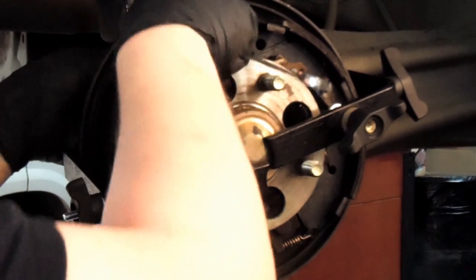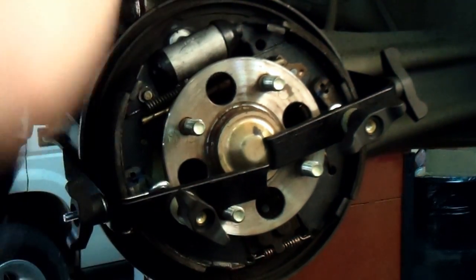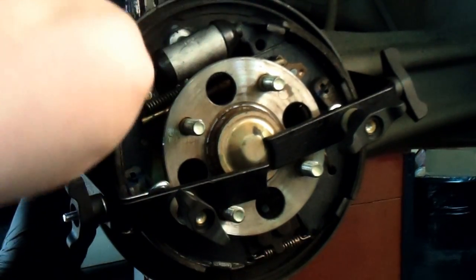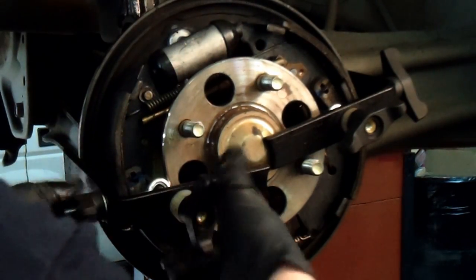Get your bolt started first before you put the line on. You can see that I didn't use the line wrench when removing, but use a line wrench when tightening. Go ahead and remove your GM big spring tool.